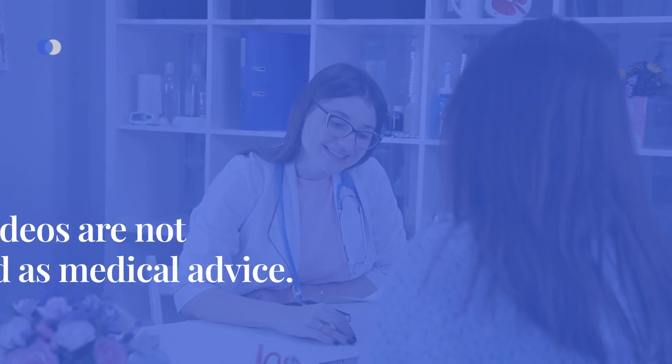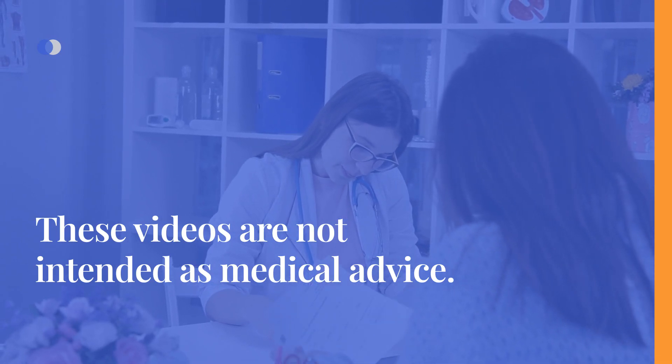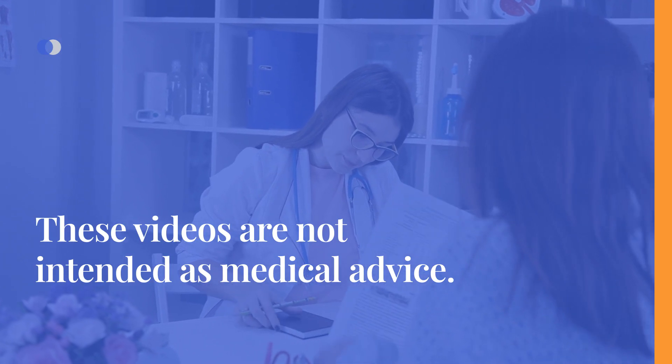Please note that these videos are not intended as a substitute for medical advice. It is always essential to consult with your healthcare provider before making any adjustments to your therapy.